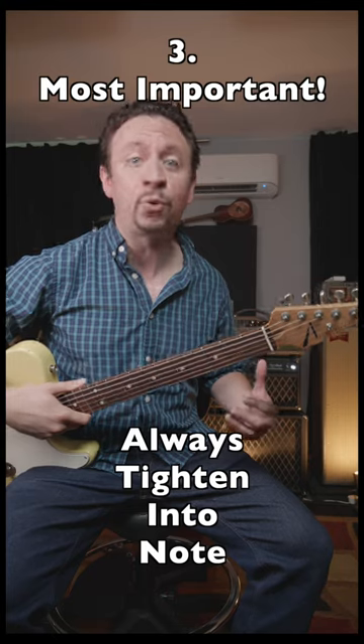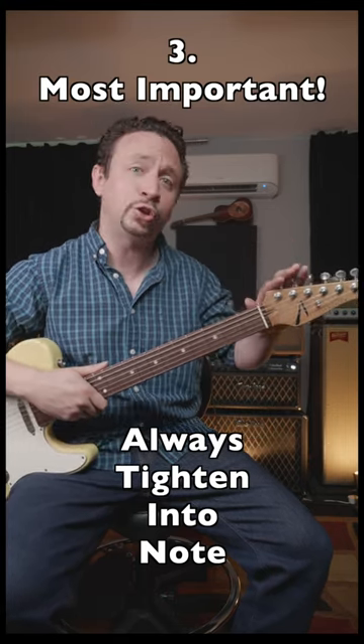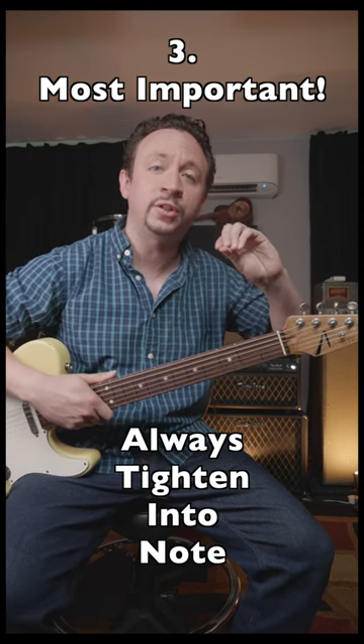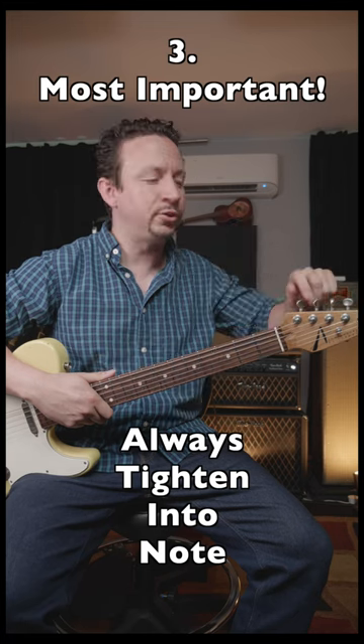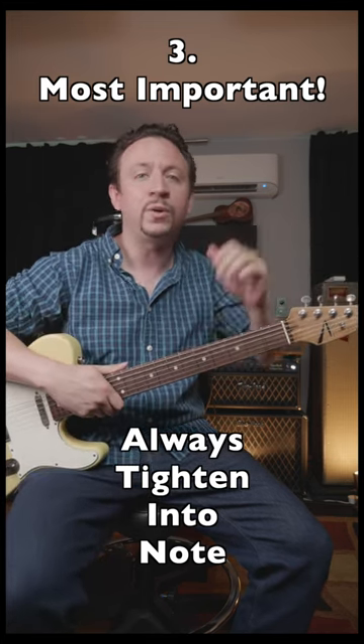And number three, the most important: whenever you're tuning your strings, make sure you tune from below. So if a string is sharp — a little bit too high — instead of just lowering down into the note, instead raise into it. You want to pass down below it and tune back up into it, and your tuner will help you with that.